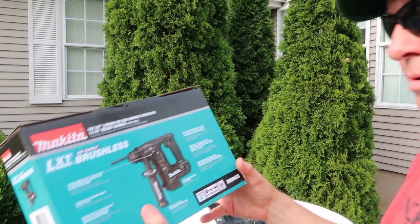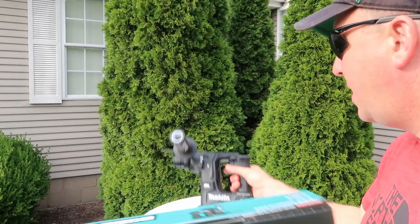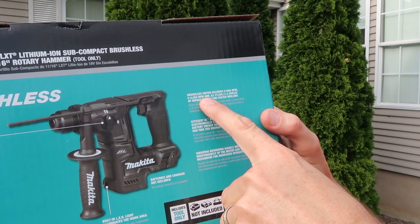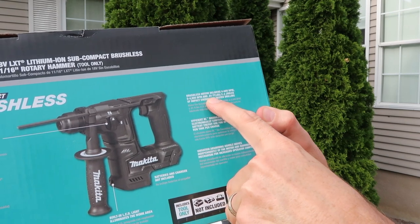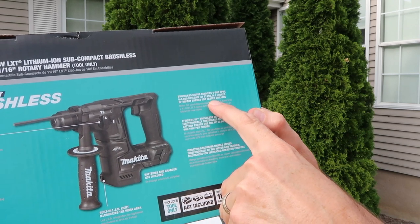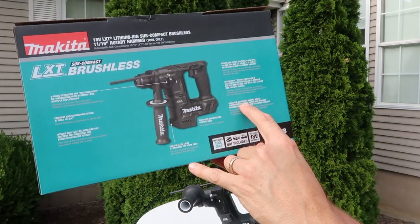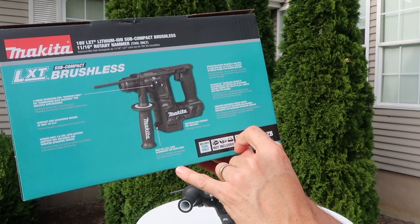Weighs only four and a half pounds with battery. The battery on this one is not included, so I do have a separate battery and charger — I'll have a link for that down below. Brushless motor delivers zero to 680 RPMs, zero to 4800 BPMs, and 0.81 foot-pounds slash 1.2 joules of impact energy for faster drilling. The efficient brushless motor is electronically controlled to optimize battery energy use — up to 50% longer run time per charge. It has a vibration-absorbing handle which moves independently of the motor and hammering mechanism for increased operator comfort.